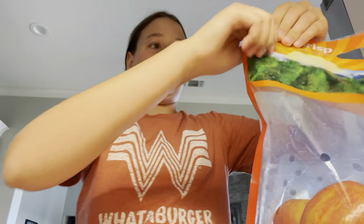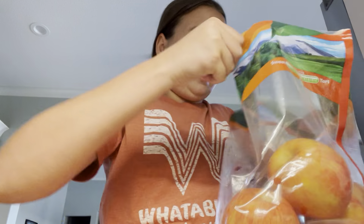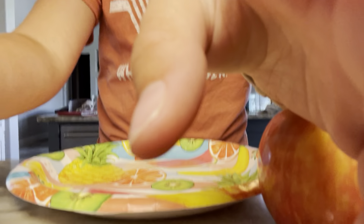So first, let me cut open my bag. I'm sorry I haven't been posting that much lately — I just got back from a trip and haven't really had time. I got back Saturday. So I just need one apple, so you don't need a whole bunch. I'm going to put these up.